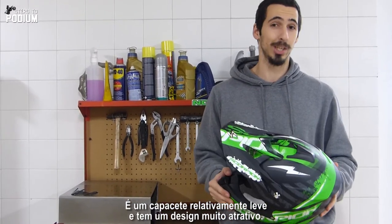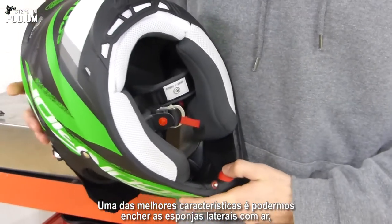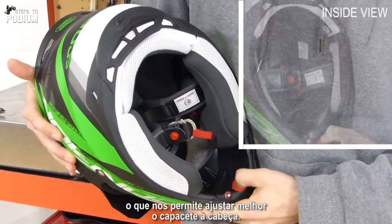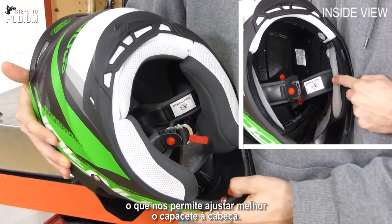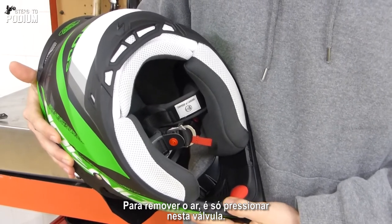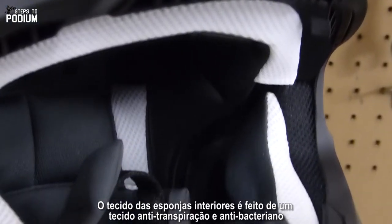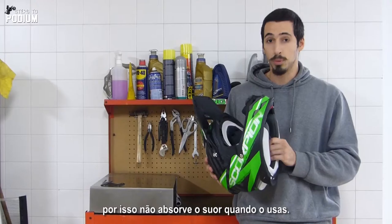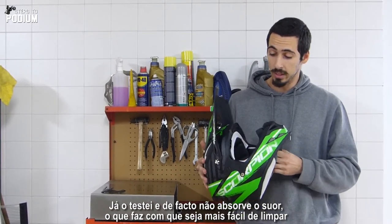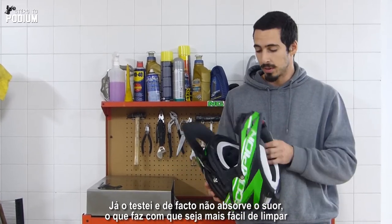and it's a really good looking helmet as well. One of the best features is actually you're able to fill these side patches with air, in order to have a better adjustment on your head. And then you can take the air out just pressing this valve. The sponges are all from anti-sweat and anti-bacterial fabric, so it doesn't absorb all the sweat when you're riding. I tested it out and it actually improves itself. It's really good fabric and it's a lot easier to clean the helmet after that.